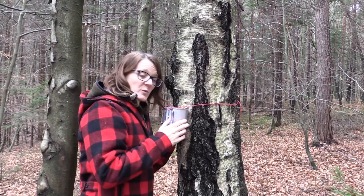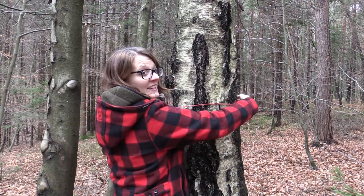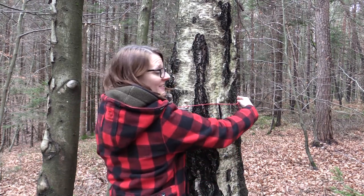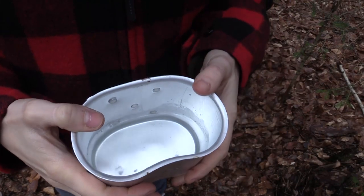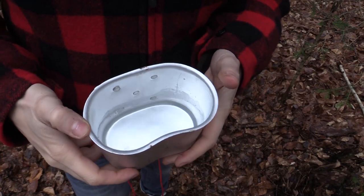We have about 100 milliliters of birch sap in there. I'm taking it off the tree and giving it a try. As you can see the sap is clear, and it's safe to drink as well so you don't need to boil it.